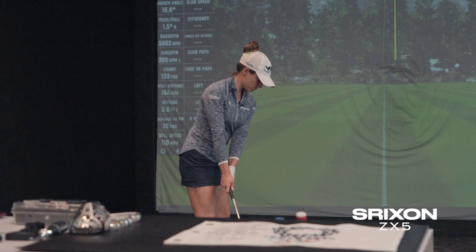Your launch is at 18 on average, which I love, because you started out at 16 to 17 when you were a little low. 201 yards — all these are good. The biggest difference is the spin rate.